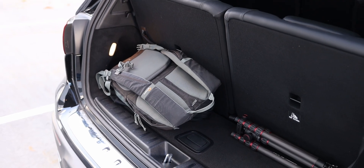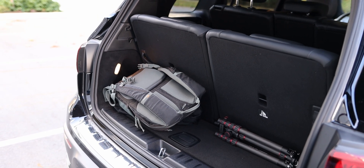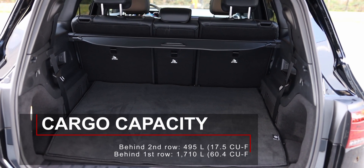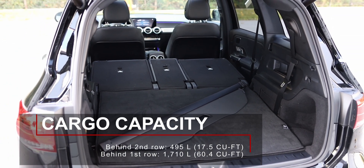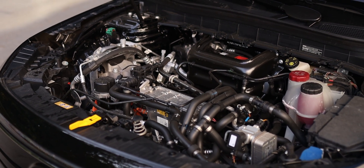Behind the seats, the EQB 350 has almost no cargo space with the third row seats up — perhaps enough for a small backpack. With the third row seat stowed away, it has 495 liters of space, and with the second row seats folded, that number increases to 1,710 liters. Under the hood, you will not find any additional storage.